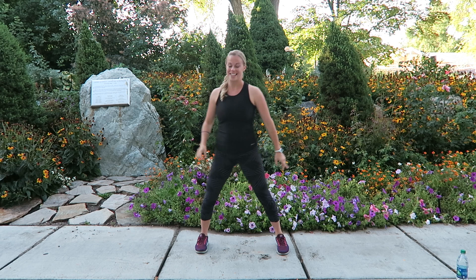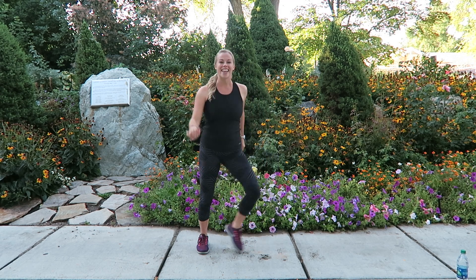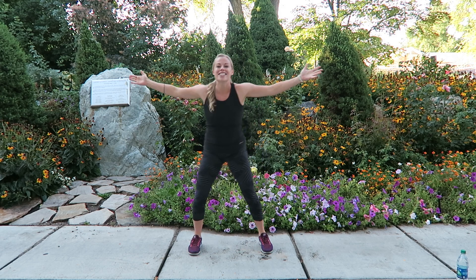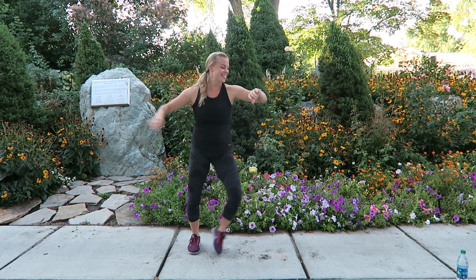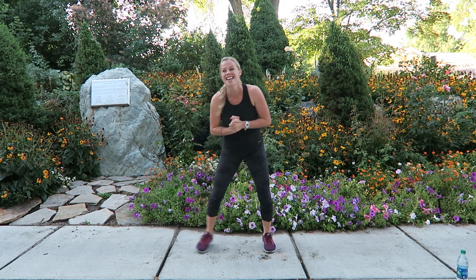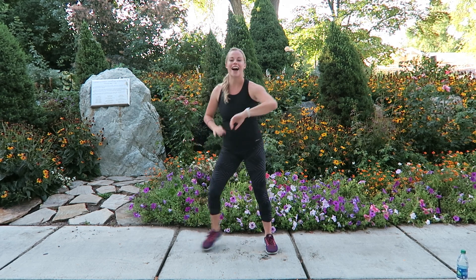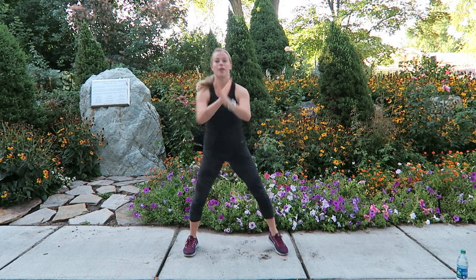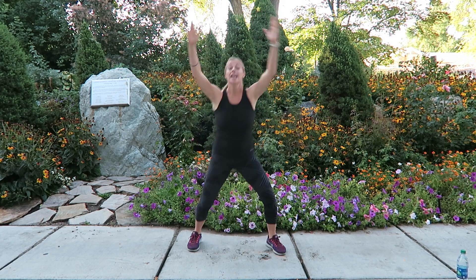20 seconds step touch, 20 seconds rest — catch your breath. It's always fun to film in a public place because you never know what's going to happen. I film for the Boot Camp Hub and I've had people just join me — the high school kids love to photo bomb you.